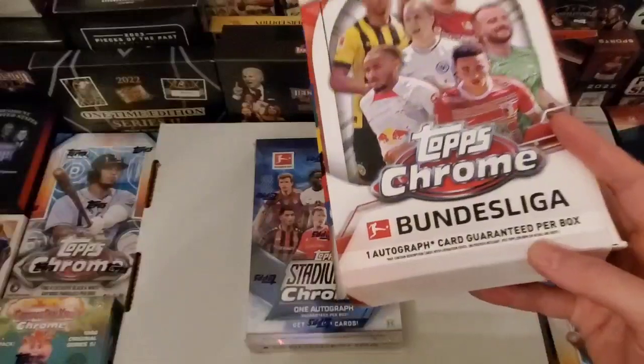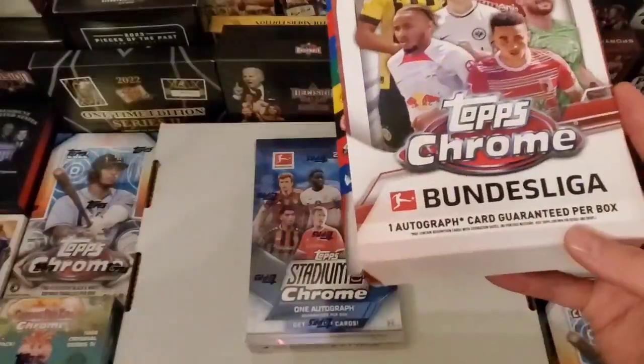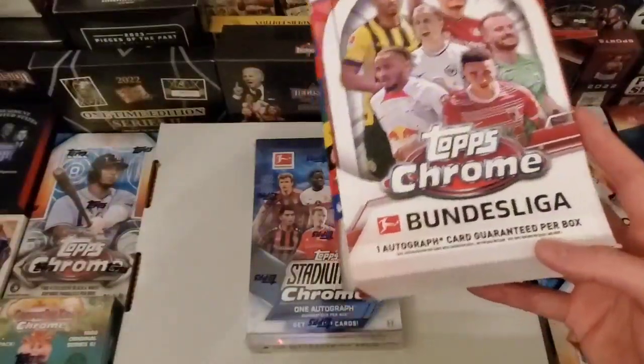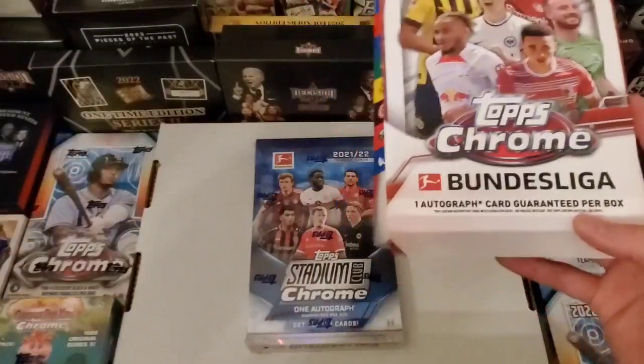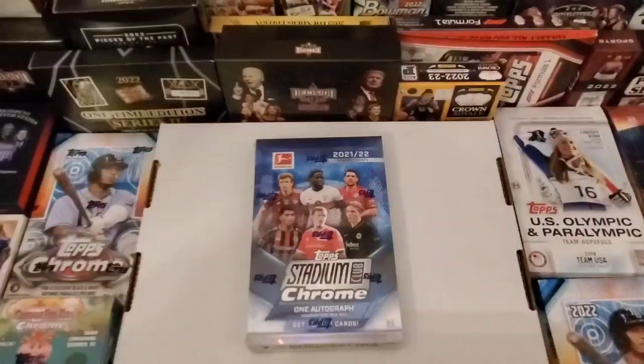But I got to give props to Topps because I contacted them. They responded immediately, and they had us mail some info in, and they're going to do something for us. Great customer service because they responded immediately.